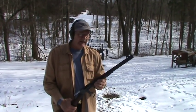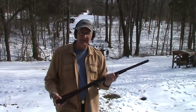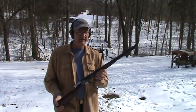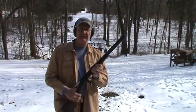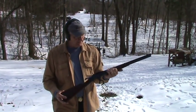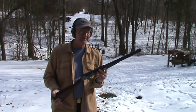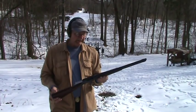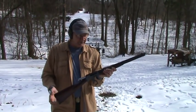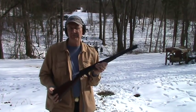Hey, Hickok 45 here. I get a lot of requests to get the lever guns out, so I thought I'd get one out today while the snow was on the ground. This is a Marlin 336, referred to as the Texan because it was made in 1952, at least during that time frame. I'm not sure how many of them were referred to as the Texan, but this is in .35 Remington.